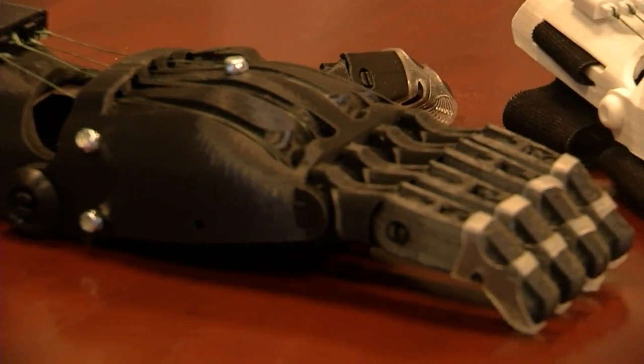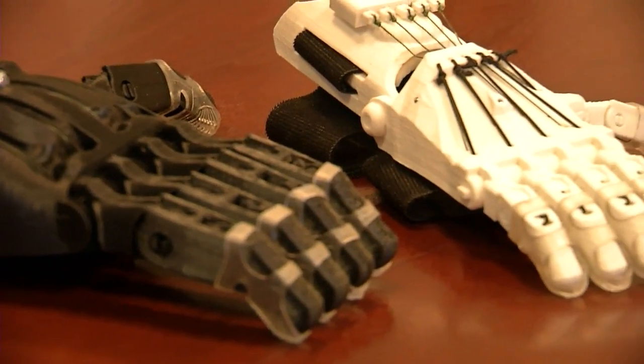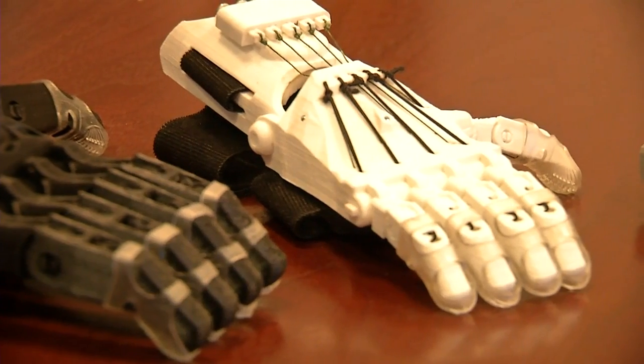They would send that cast out to a company that would fabricate the prosthesis, and sometimes it wouldn't fit properly and had to be sent back — a very long process that typically took two to three months. Now with a 3D printer we can rapidly print these things, and the turnaround is roughly a week to a week and a half. The hope is that in time we'll start working on myoelectric prosthetics to give even more functionality to the 3D printed prosthetics we're making here at Jacoby.